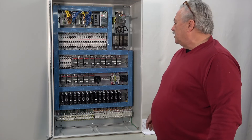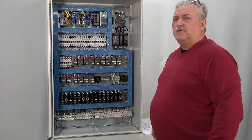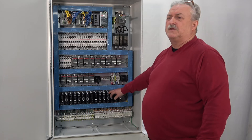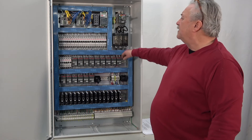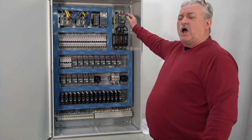Again, it's a NEMA 4 enclosure. There are fans inside to move the air and keep it somewhat cool. These are very efficient, so heat is minimized. This is a disconnect that goes through the door that shuts it on and off.